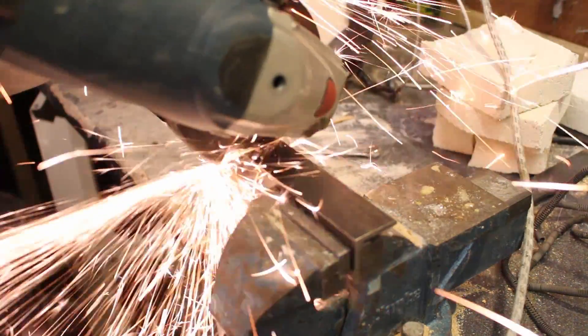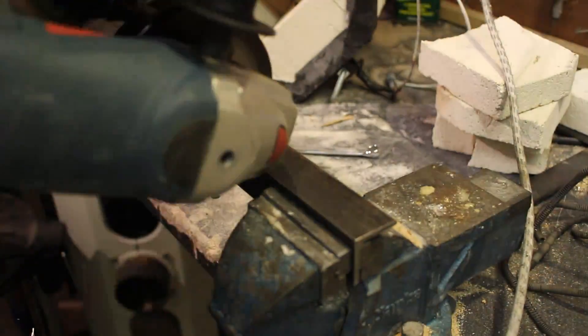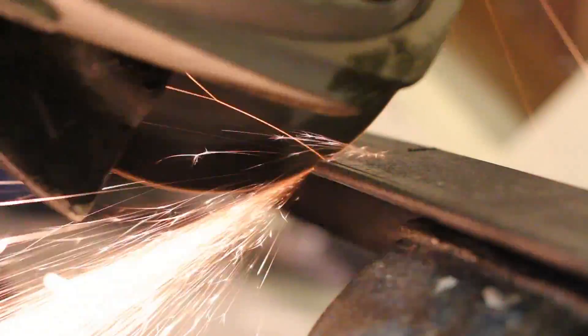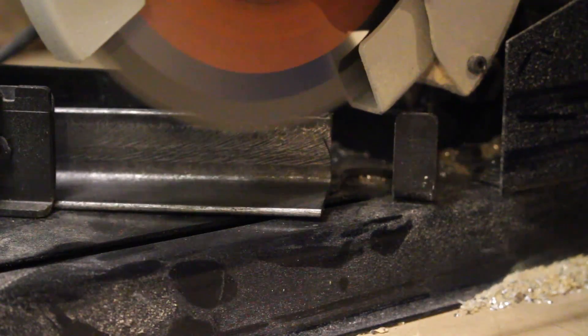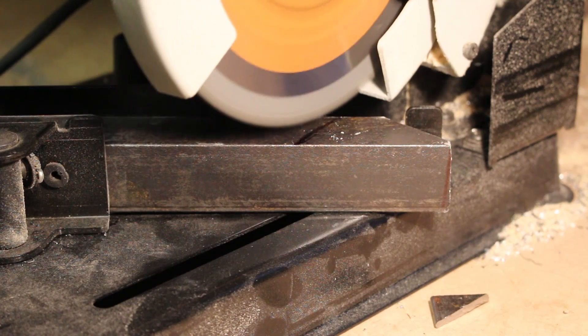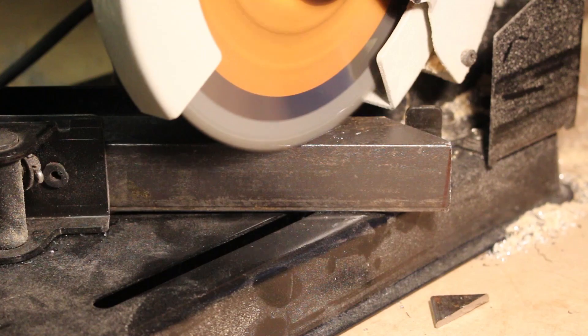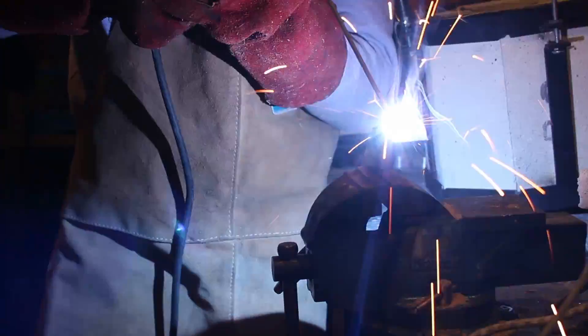The first step was to cut some angle iron to make the base in the same hexagon pattern as the actual frame, but slightly smaller. I cut pieces of angle iron and mitred them at 45 degrees on my cold cut chop saw, which is much more accurate than using an angle grinder. I then welded everything together, making sure to keep it nice and square.